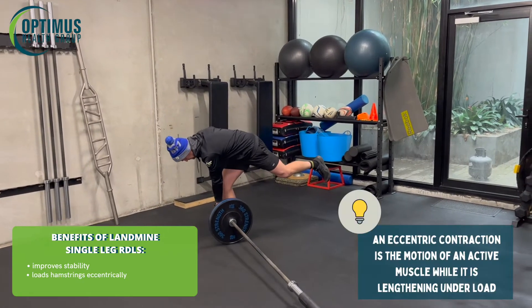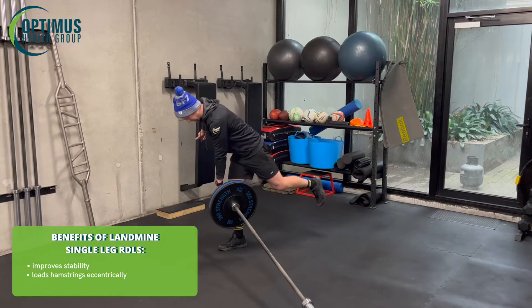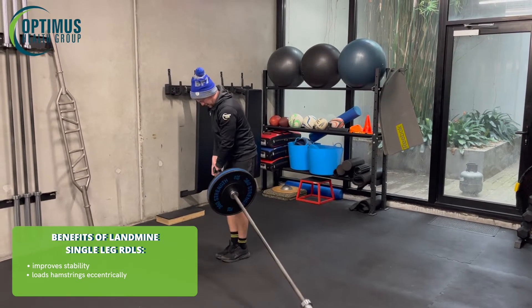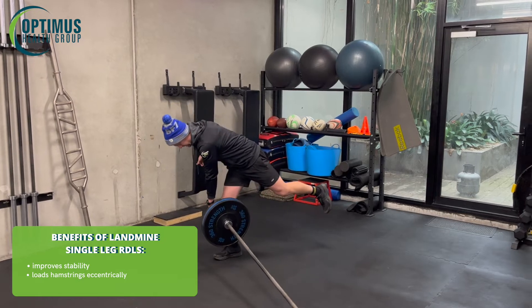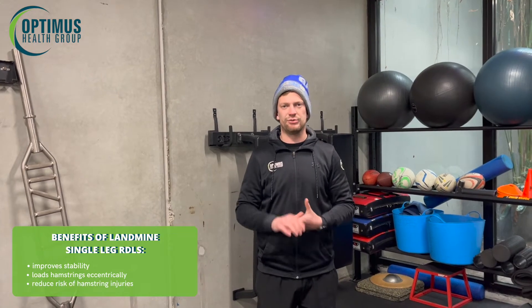That means we can load it in an eccentric phase, which is going to load our hamstrings better. We can do a nice and slow lengthening of the hamstrings all the way, drop down, back up again. We know a strong hamstring will reduce the risk of any hamstring injury.